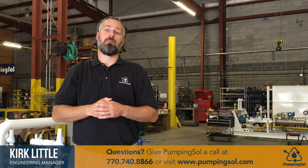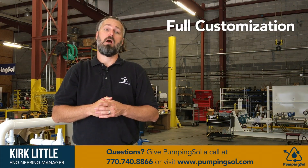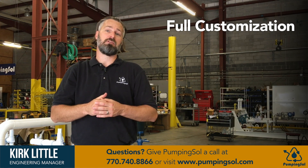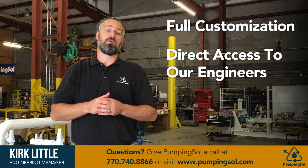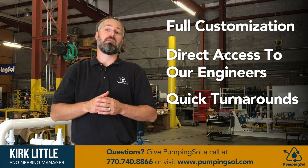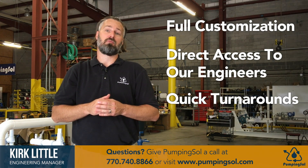So what sets Pumping Sol apart from everyone else out there? Full customization capabilities to meet your project needs. Direct access to an engineer throughout your entire process. Ability for quick turnarounds to meet the project requirements.